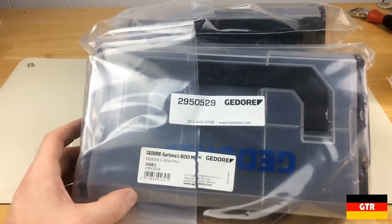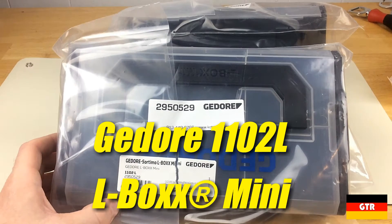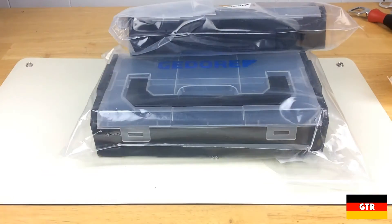Welcome everyone to German Tool Reviews. Today we have the Ghidorah 1102L, which is a Ghidorah branded Sortimo L-Box Mini — a micro version of the Baas Sortimo L-Box storage system.